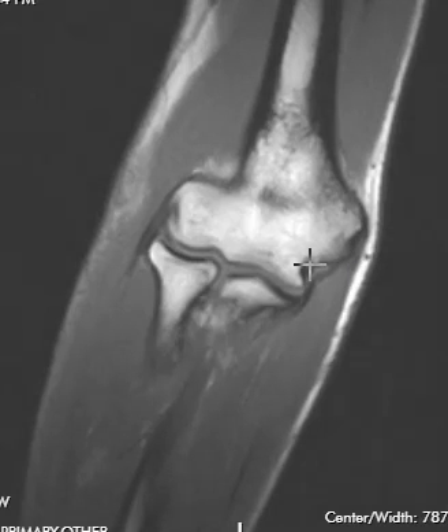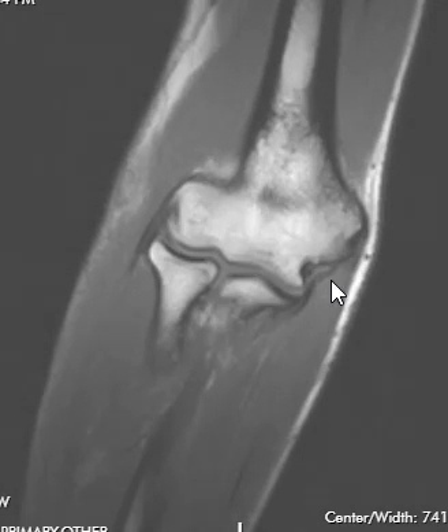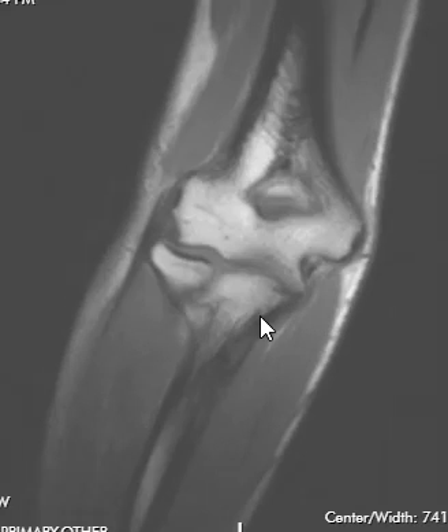The other thing we look for in this view is the ligament complexes. On the medial side we have the ulnar collateral ligament, which comes off the humerus here and runs down as a linear band, attaching on this little pointy part of the bone called the sublime tubercle.